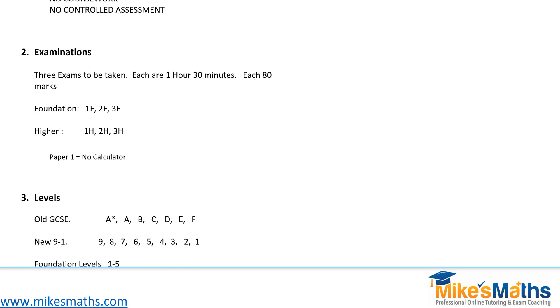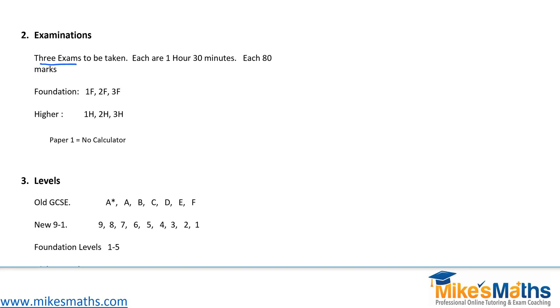There will be three exam papers to be taken, whether you're doing foundation or higher. That is a change because currently with the old system there were only two papers to sit — paper one and paper two. Now we're going to have three papers. Each paper is one hour and 30 minutes, and each paper is marked out of 80 marks. They add the three together at the end and give you your grade. For foundation you do papers 1F, 2F and 3F; for higher, papers 1H, 2H and 3H.